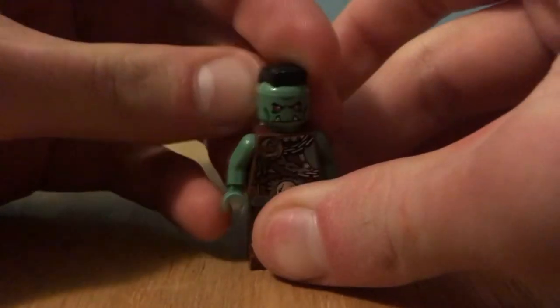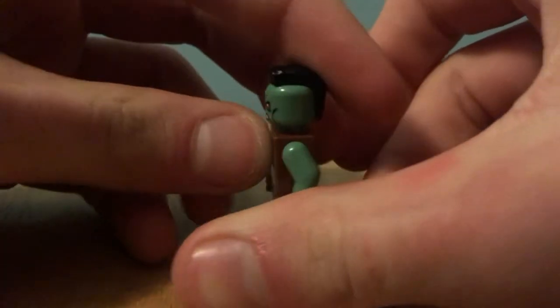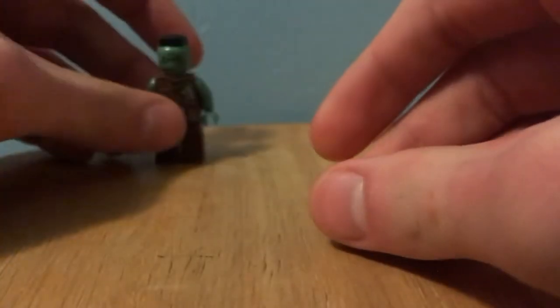First, this hairpiece is from Mr. T from the LEGO Dimensions pack, and it only came on that minifigure, I'm pretty sure. In the show it had a little bit more of a ponytail, but I'm not going to add that.